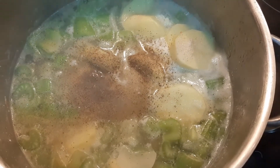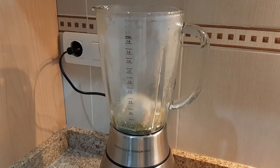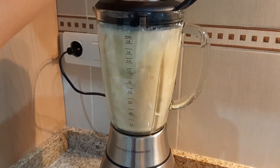When the vegetables and the chicken are soft you can blend. The soup should rest some minutes before blending, because you can damage your blender. While you are blending, I recommend you remove the blender cap so it doesn't get too hot inside.